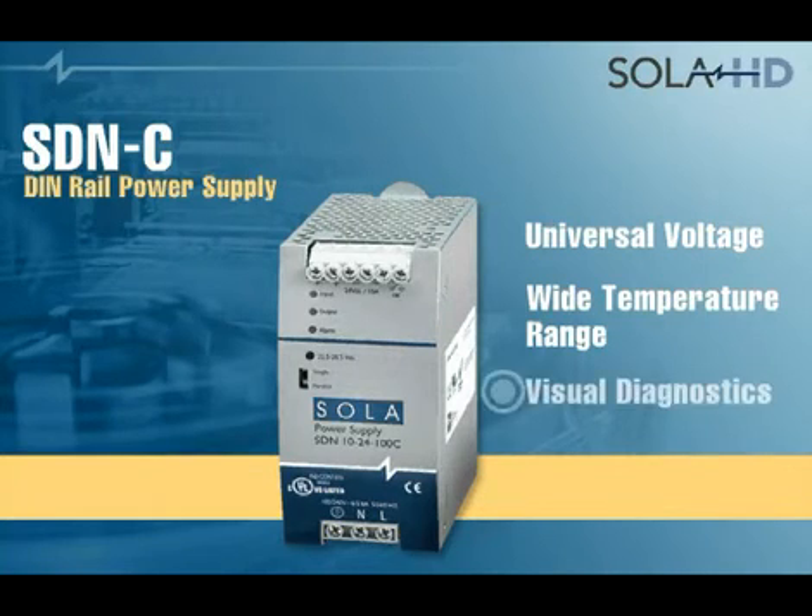Visual diagnostic multicolored LEDs show status of input power, output power, and alarm condition.